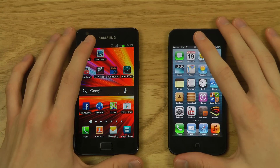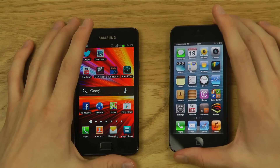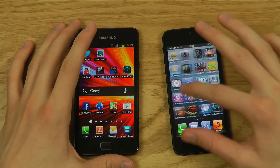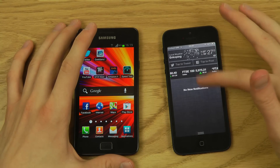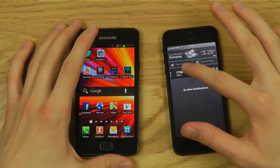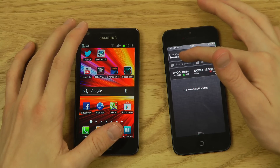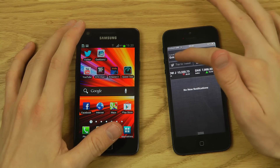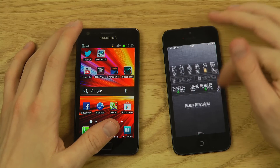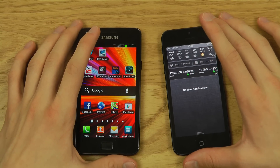On the operating system side, the iPhone 5 runs the latest iOS 6. Apple's iOS is very app-focused. In iOS 5 they added a notification area, which they borrowed from Android. The notification area isn't very customizable, which I hope Apple fixes in the future. One cool iOS feature is deep integration with Twitter and Facebook.